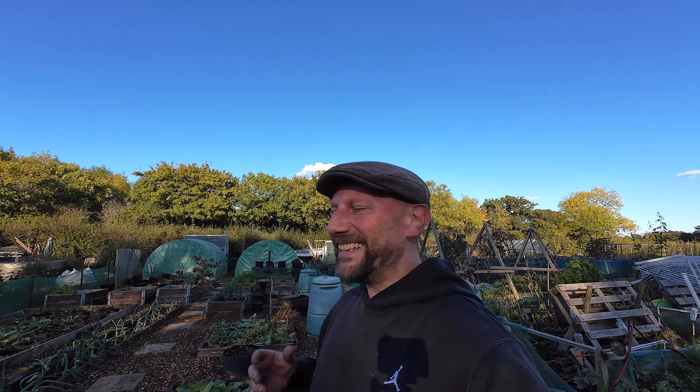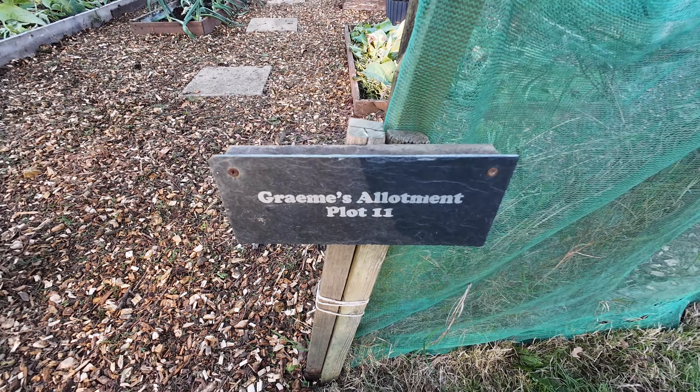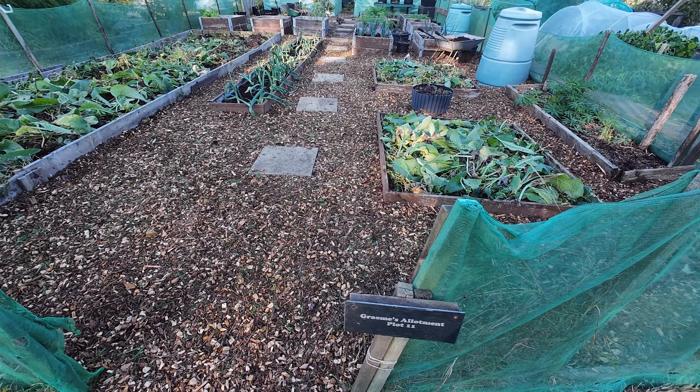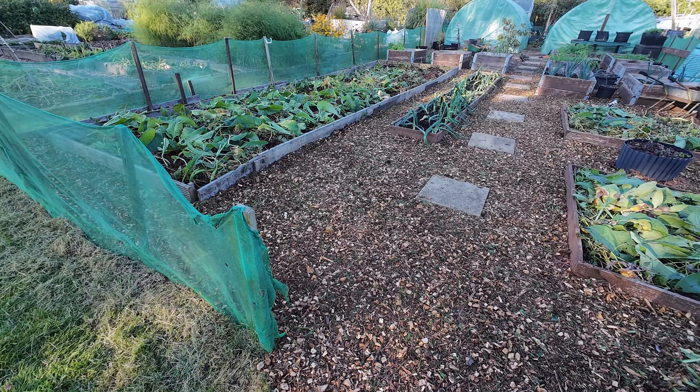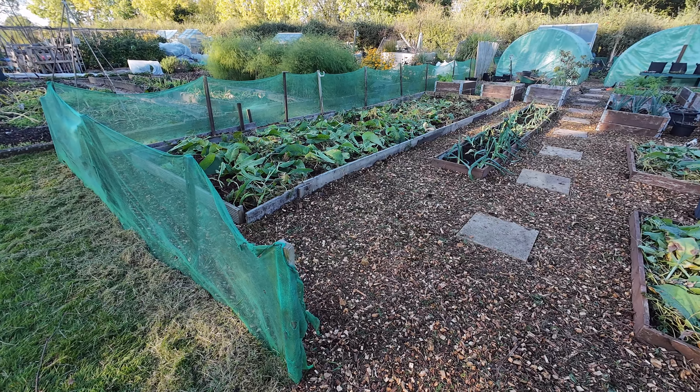Look at how tired it looks now — it doesn't half look so much better, like a breath of fresh air. I hope you've enjoyed coming down the allotment plot with me today as much as I've enjoyed bringing you along for this autumn and winter clear-up. It's been a little bit hot and sweaty despite not being too warm, but I feel alive with the fresh air — birds have been tweeting, clear blue skies, happy days, happy allotment days. Thank you very much for watching and I'll see you next time.